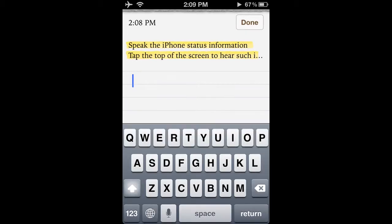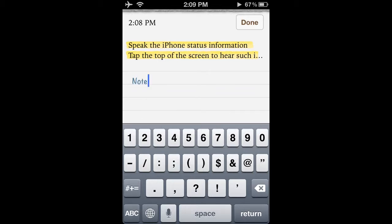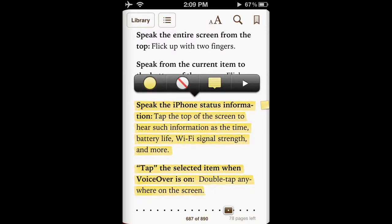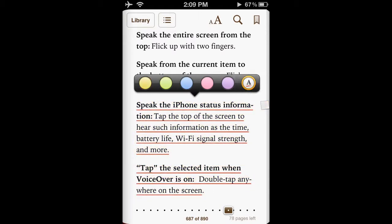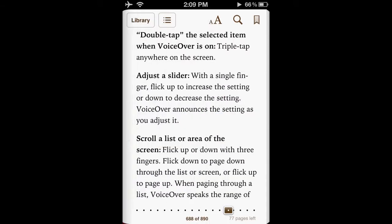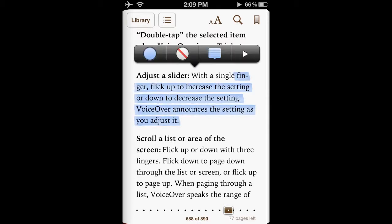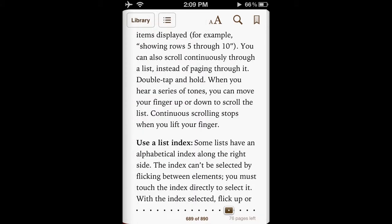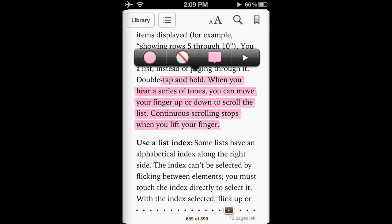Here I'm going to highlight something by just running my finger across and then take a note. You can change the color of a note here or make it underlined. Once you highlight something you have the option to take a note, change the color, or to delete the note.